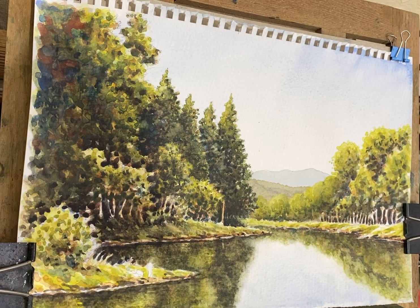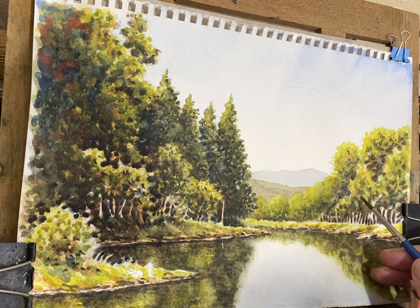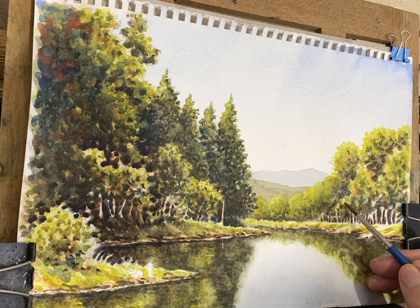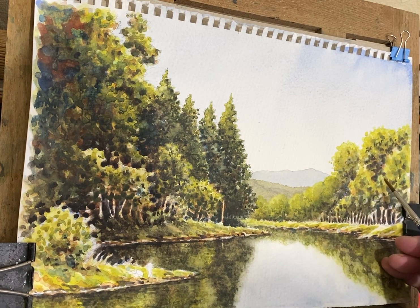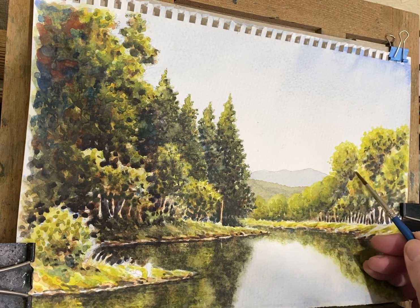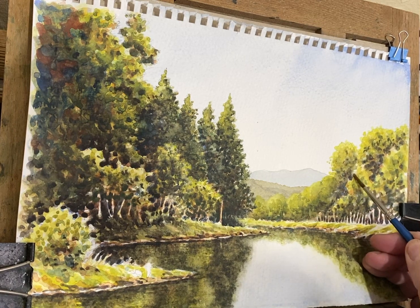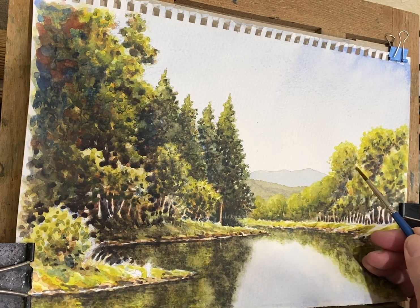So let's take this here - to me this doesn't look very realistic. If you like that look, keep it - this is just how I do it, everyone's going to have their own style, nothing wrong with that. But I like to get more realism by doing this softening of edges. I think it just looks better to me.